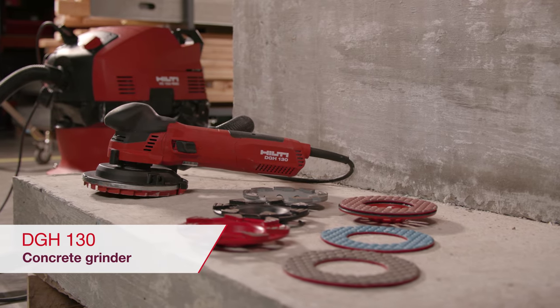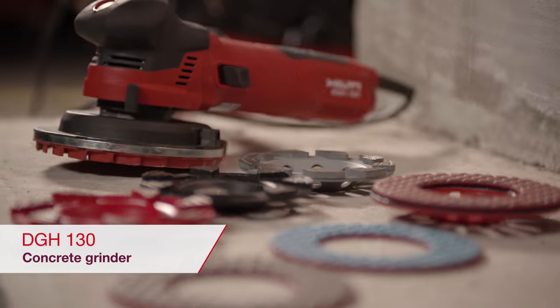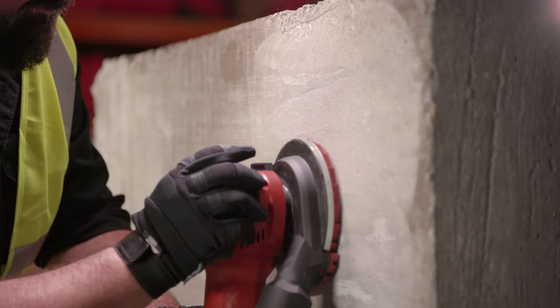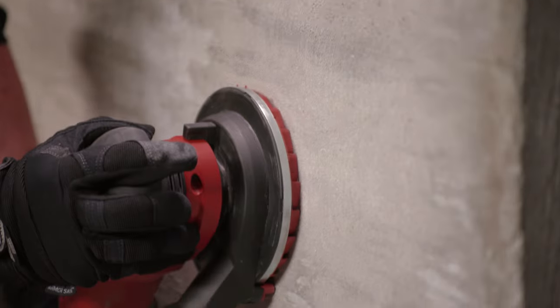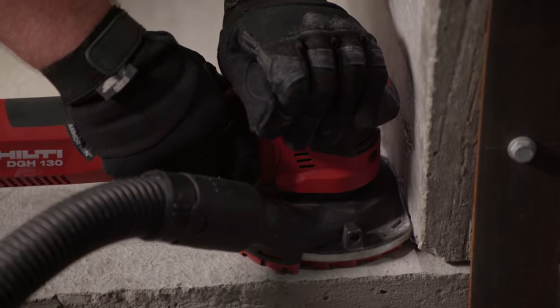The new Hilti DGH-130 Concrete Dedicated Finishing Grinder is the newest addition to Hilti's professional grinding solutions portfolio. The DGH-130 provides contractors an optimized solution for concrete wall grinding and finishing, resulting in more surfaces ground per day compared to traditional solutions.